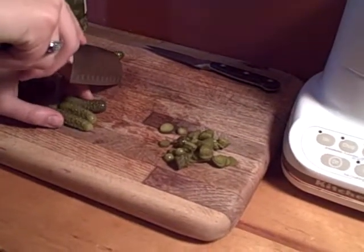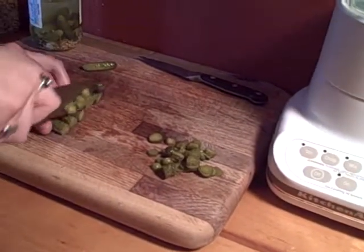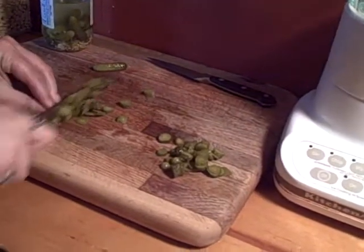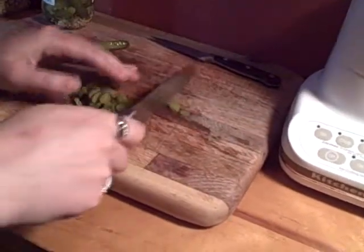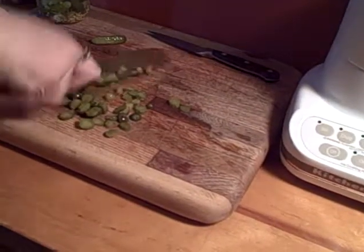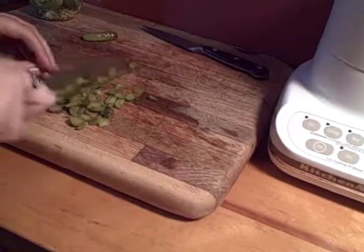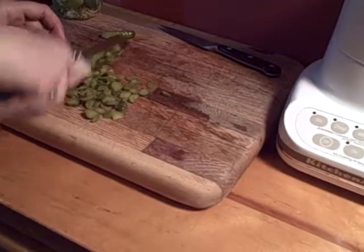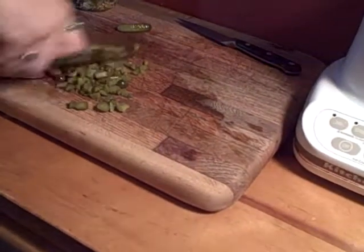Start with the point of the knife on the cutting board and just keep it there, rocking back and forth like that. Once you get good at it you can go kind of fast, but don't cut off your fingers. Cut them, then cut again into smaller pieces, going back and forth across the pile. This is great for mincing herbs — especially dill or garlic — and it's much superior to lifting the knife up. It's not too complicated once you start doing it.